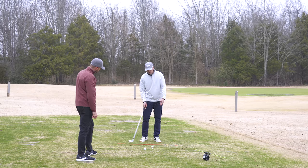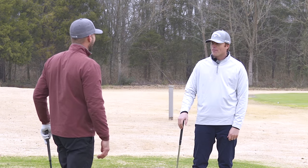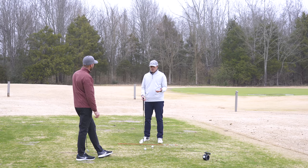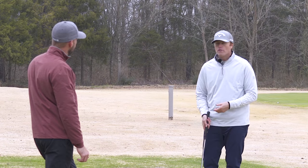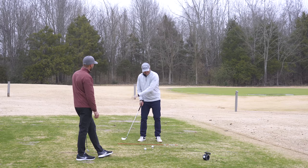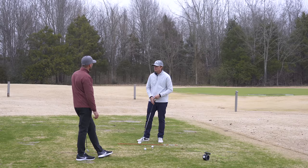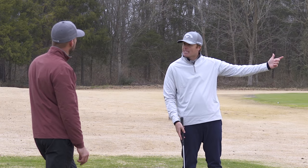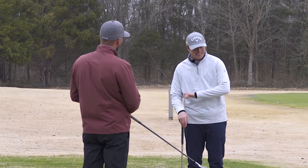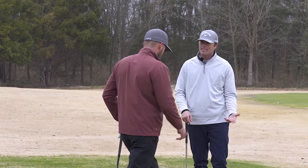The first time you do this drill, most people hit it way right — it feels like the worst drill ever. But it's that education of the hands. I like to play golf on the offensive, not on the defensive. If you actively unhinge the club and know your right arm never crossed over, you're never going to hit it left. And if you're actively unhinging with your left, you're not going to hit it right. Now you can play golf on the offensive and not on the defensive — and that's what fires me up.